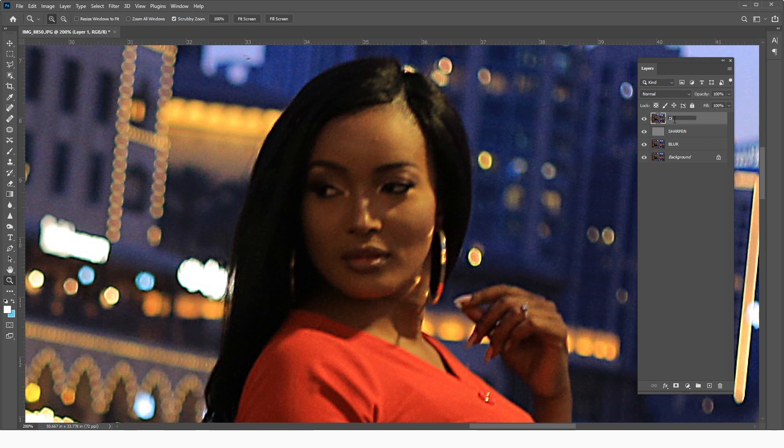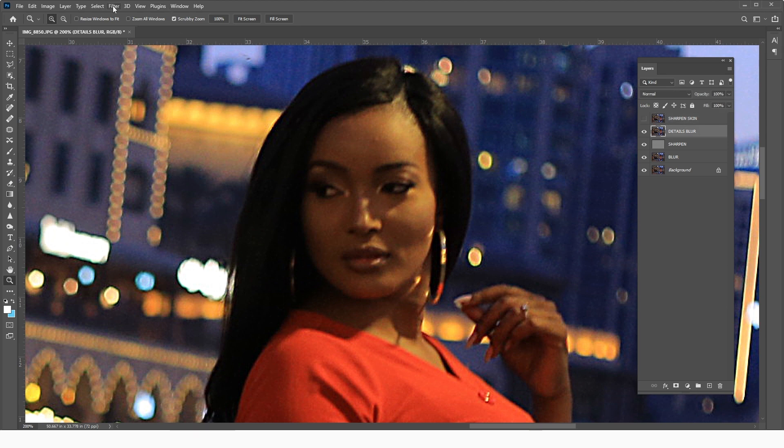I'm going to call this layer 'Details,' then duplicate it twice. I'll name the lower copy 'Details Blur' and the upper one 'Sharpen Skin.' Make sure the sharpen skin layer is hidden, then select the Details Blur layer.